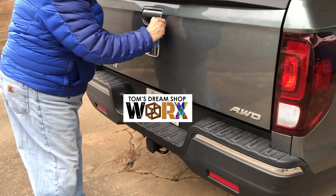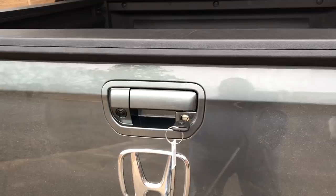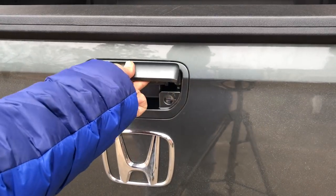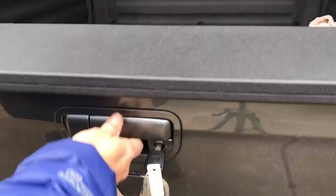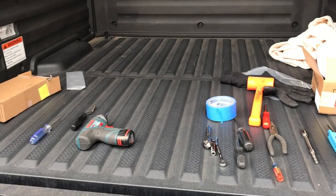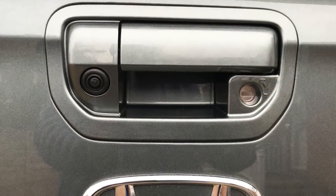Removing the tape that I used to protect the tailgate and she is all done. One last quick test — the lock is actually open when the key is horizontal and locked when it's vertical. I had it backwards at first: key horizontal is open, vertical is locked. Hope this helped out — give it a thumbs up if you enjoyed it. Have a great day.